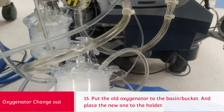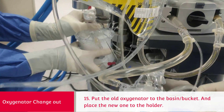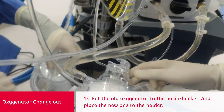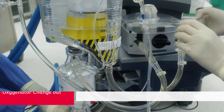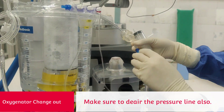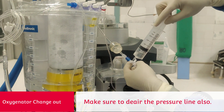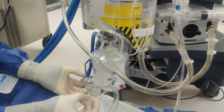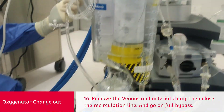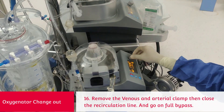Remove the old oxygenator from the holder and place the new oxygenator into the holder. De-air the pressure line as well. Close the recirculation line and remove the venous and arterial clamps. Announce the initiation of bypass and go to full bypass.